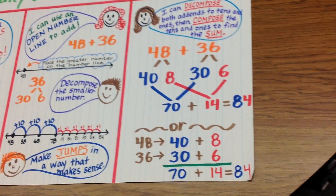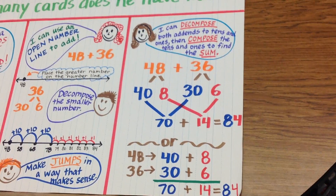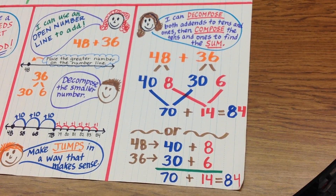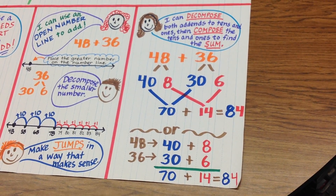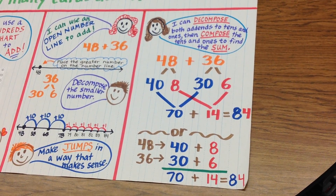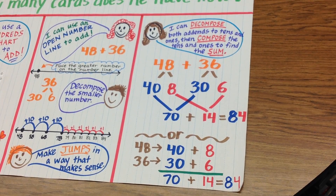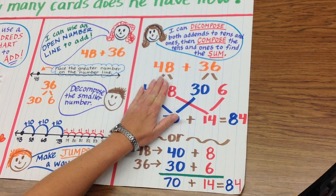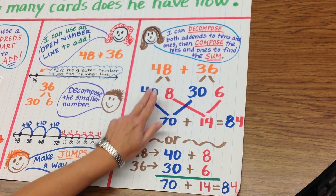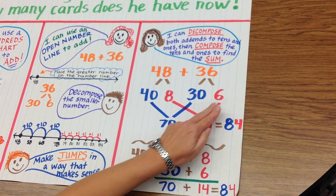The third way we discussed was decomposing the problem: 48 plus 36. So I can decompose both addends into tens and ones, and then compose the tens and ones to find the sum. The sum is the answer to an addition problem. So I take 48 and break it down: 48 is 40 plus 8, and 36 is 30 plus 6.